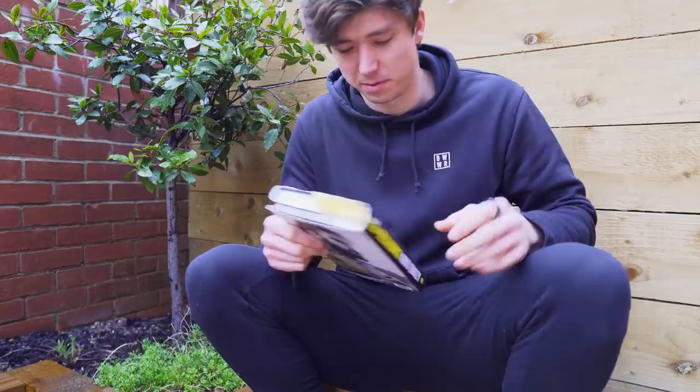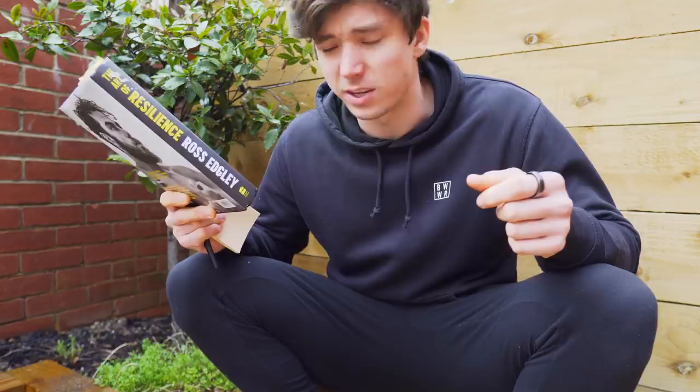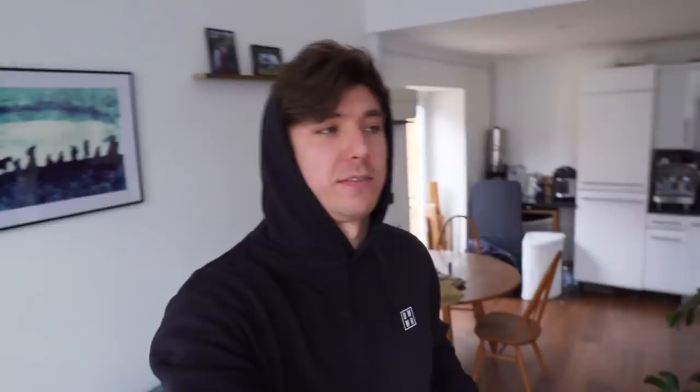But first I've got to finish off this book — 'You Are Resilience' by Ross Edgley. This was the first book in the book club I set up about six weeks ago. There is a live stream tonight, not that you're going to be able to watch it because this video is coming out a couple of weeks afterwards. But if you do want to join the next episode of the book club and find out what book we're going to be reading, go check the description down below.